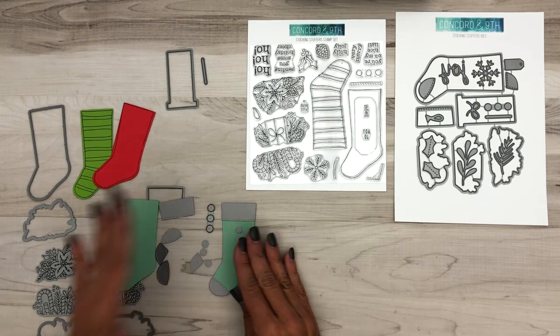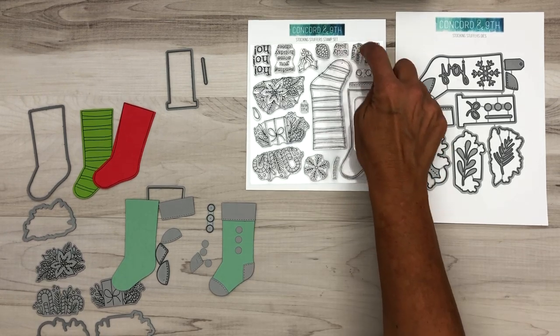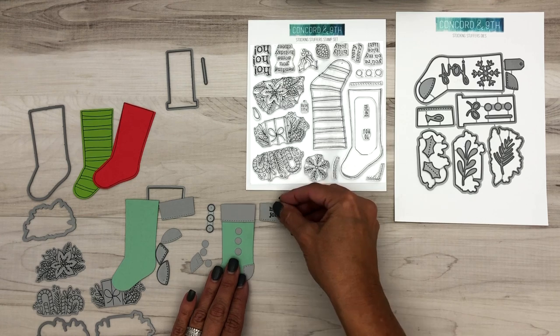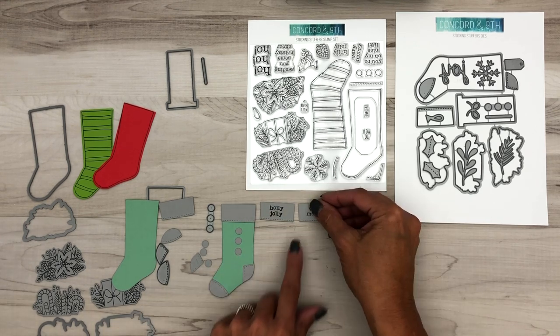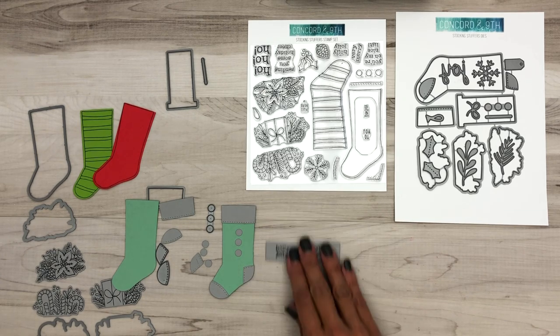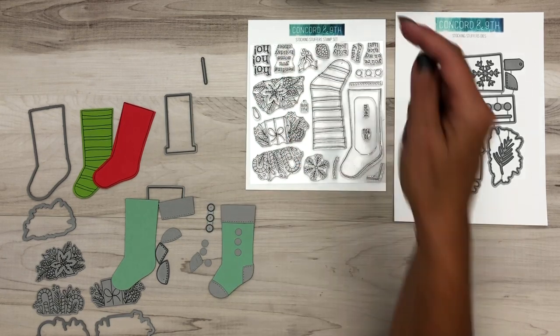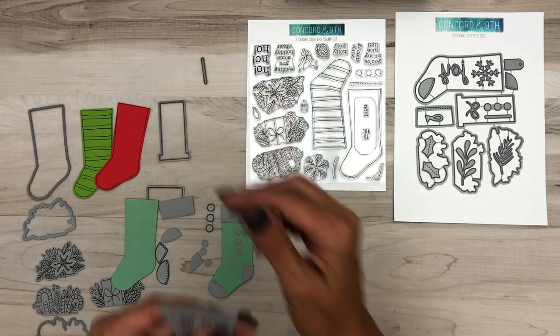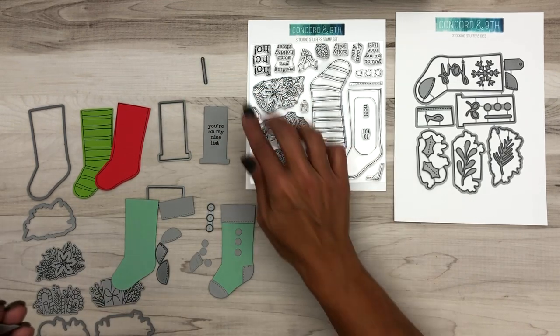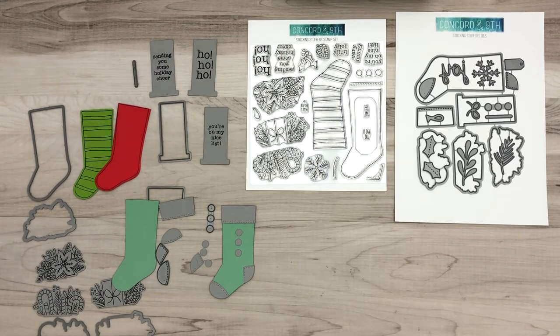Another thing to note: a couple of the little sentiments in the stamp set fit on the cuff. So you'll stamp 'holly jolly' or 'very merry' right on the cuff of your stocking. You also have sentiments that fit in the hidden message piece — you've got 'you're on my nice list,' 'sending you some holiday cheer,' and 'ho ho ho.'